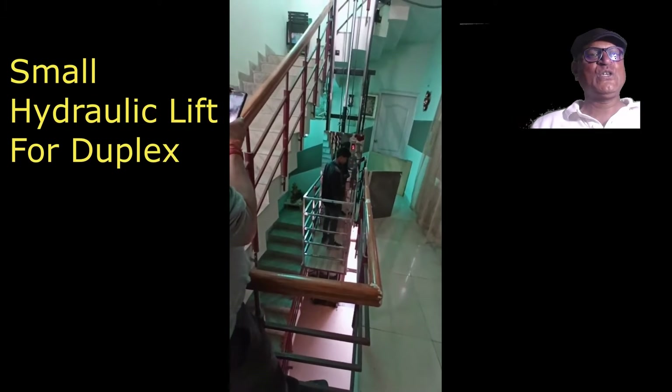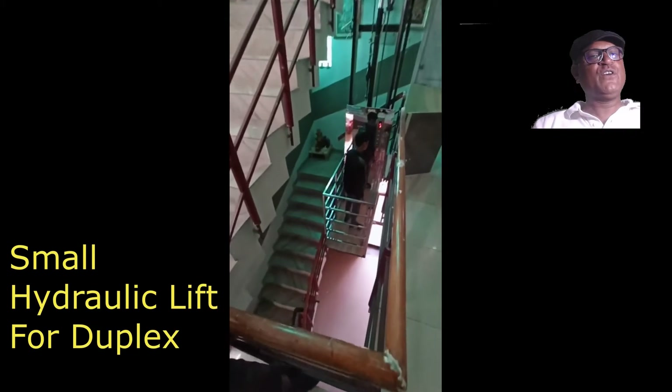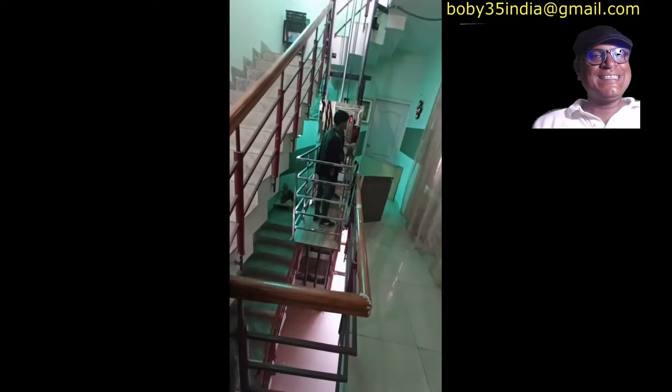Hello my dear friends, welcome to my video. You definitely need a lift for your house, that's why you have come to this video by searching on the internet. This is a very basic hydraulic lift, so let me tell you some of the important points about this lift.